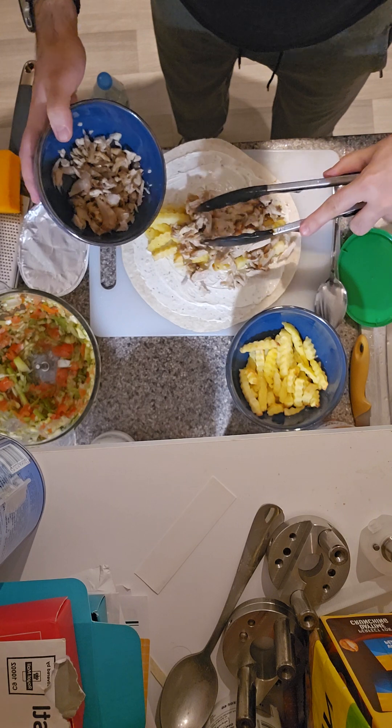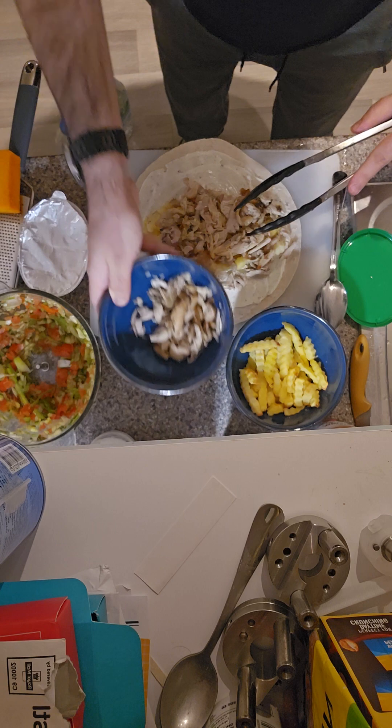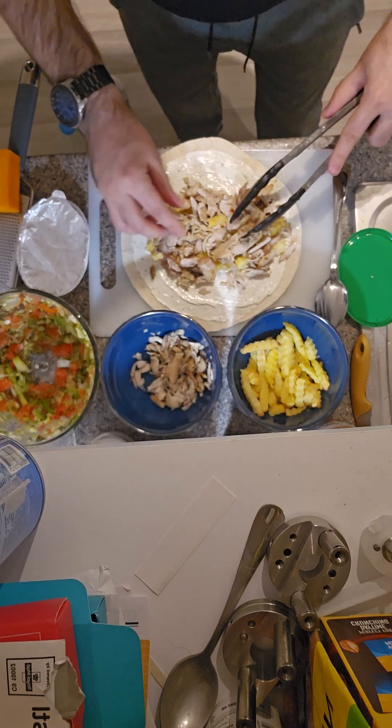We have the chicken here. We put a row of chicken — it's gonna cover pretty much everything. This will be like two portions. Nicely cover all the chips.